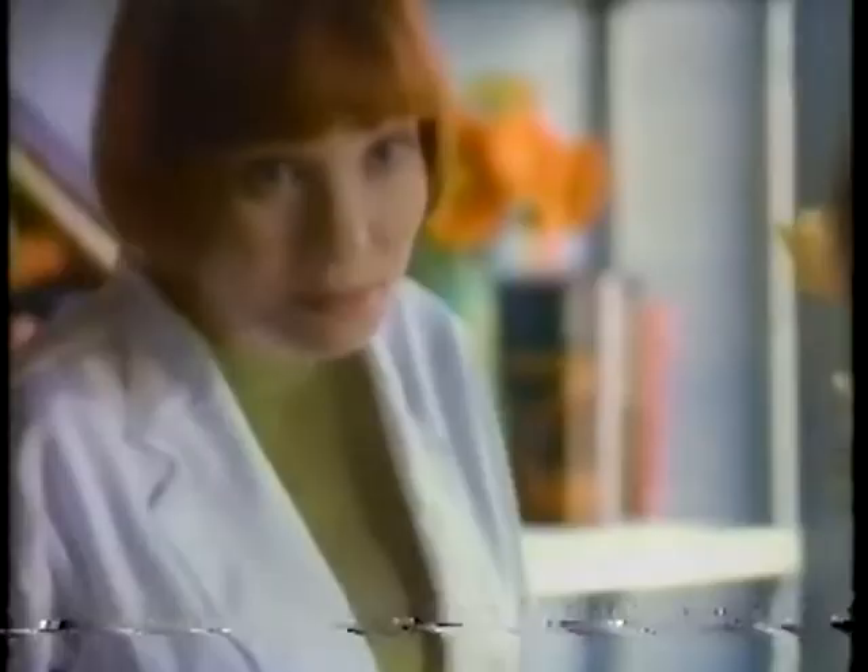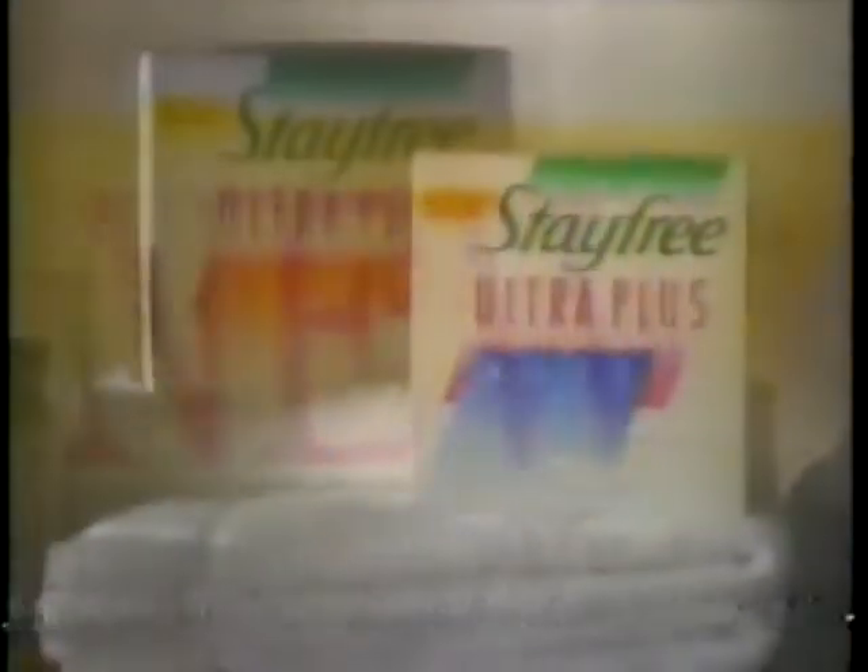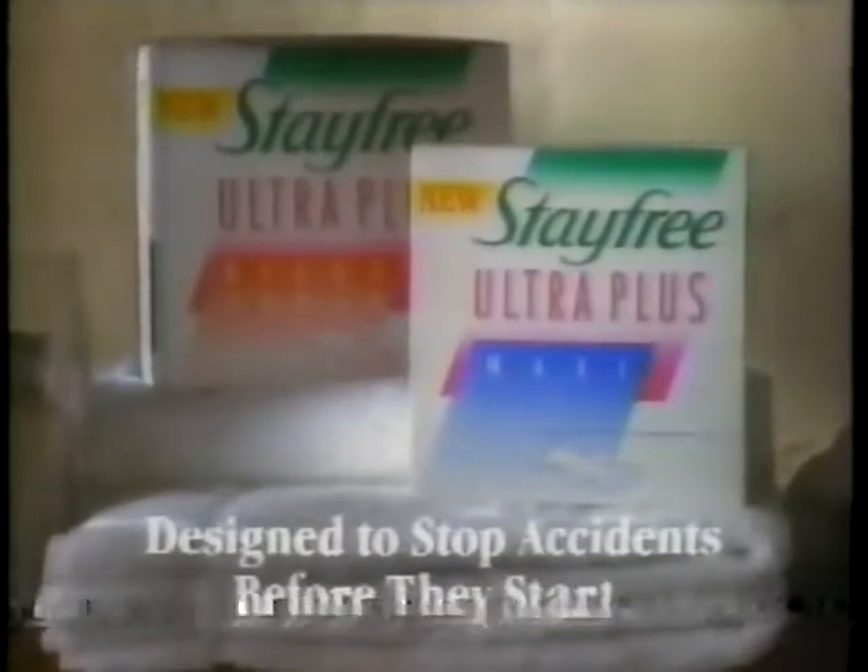Is that good? Trust me. I guess I'll give him back the sweater. New Stay Free Ultra Plus, designed to stop accidents before they start.